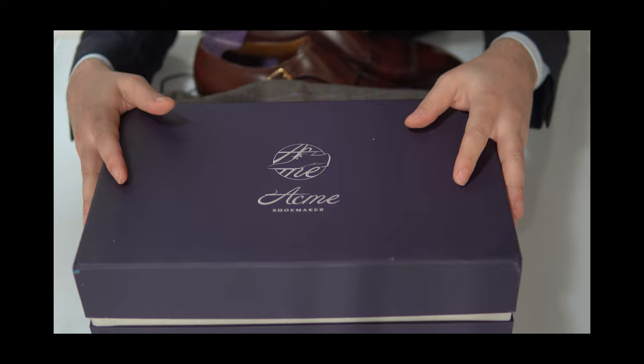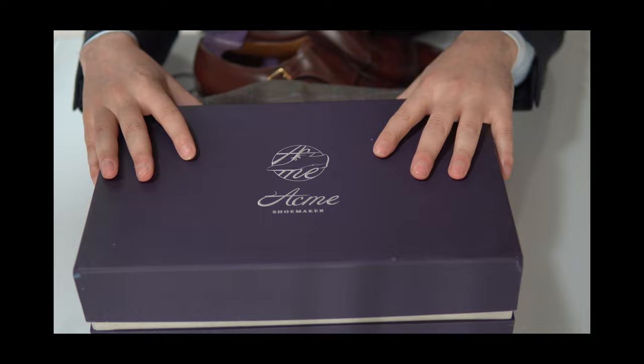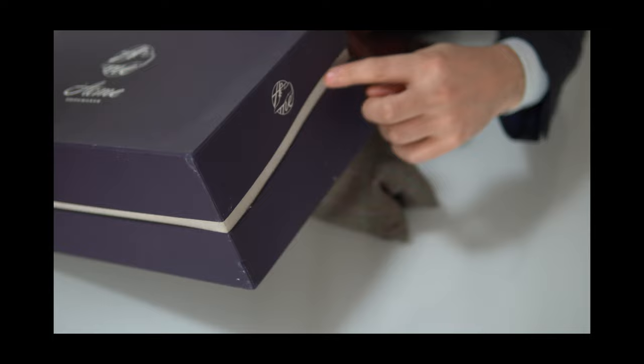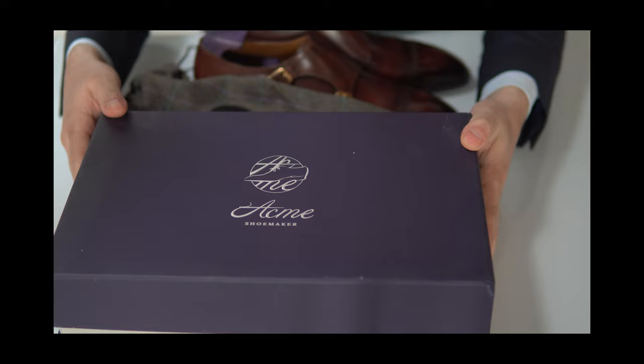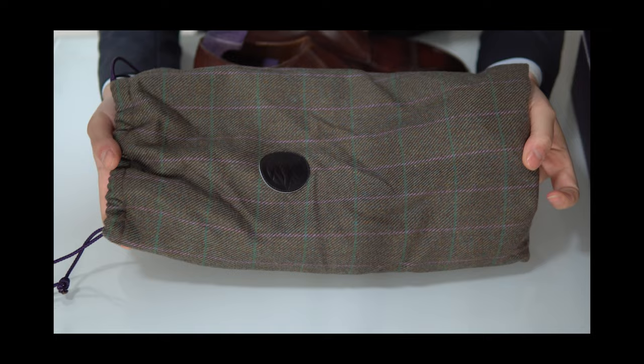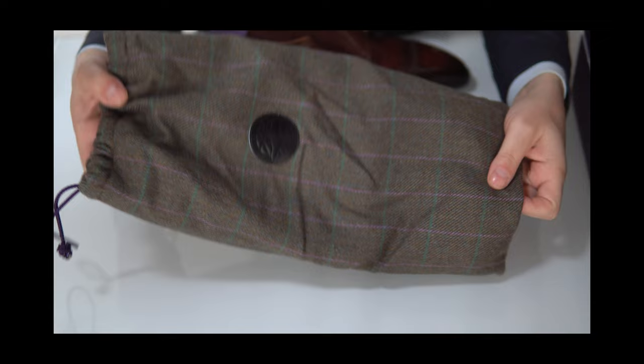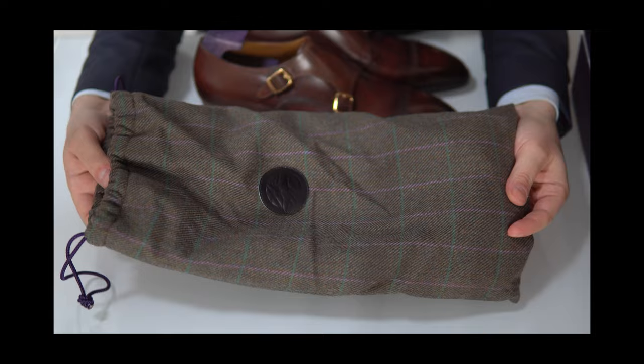Let me quickly show you the unboxing experience first. This is the box the shoes come with — a very nice deep purple box with silver details. It is very hefty, very robust, very high quality, and will surely protect your shoes. It also has some very nice subtle differences in the pattern, and the lid comes off very easily. Apart from that, you also get two really high-quality shoe bags made from a very thick, heavy tweed-type material with lining and a tartan pattern — really, really nice. If those don't protect your shoes, I don't know what can during storage or transport.